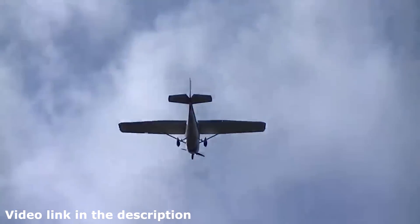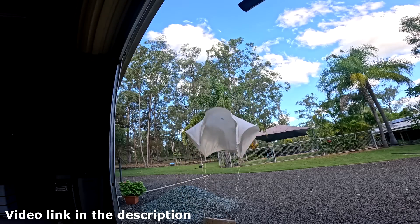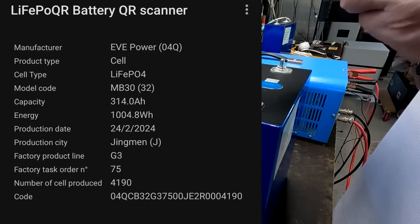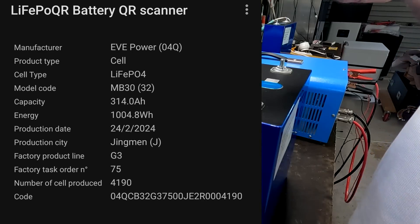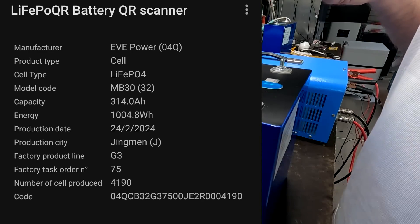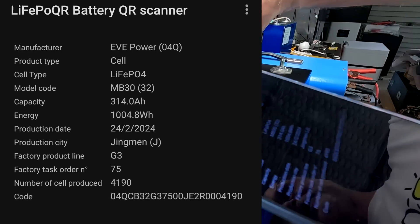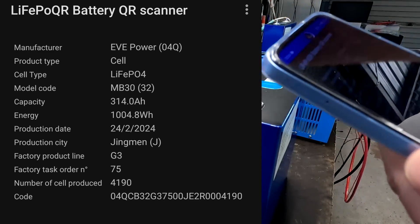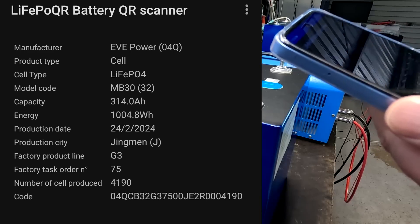Let's scan the MB30. It shows EVE Power MB30 — 314 ampere hours. He's mixed them up. The MB30 with 306 ampere hours is showing 314 ampere hours; I'll text him again. I'm sure there will be a new version of the scanner coming out very soon. The MB30 was produced end of February — two weeks older than the MB31. Both batteries come from the Jingmen factory. I've never had batteries from any other EVE facility — it's all Jingmen.